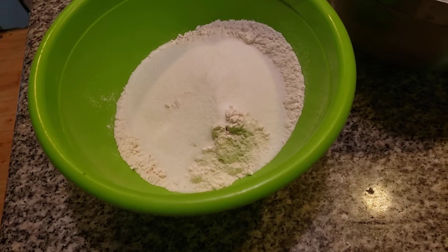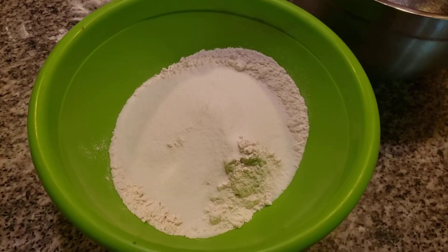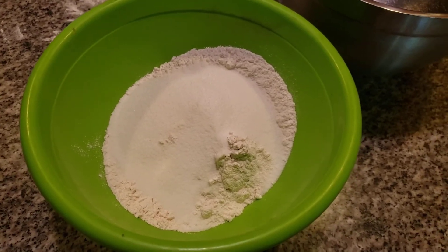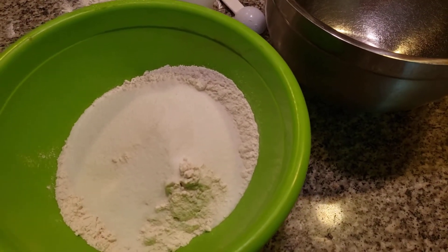Make sure the cup is all cleaned out. We don't want to get anything into my delicious, yummy cocoa. Grandma swore by Hershey's cocoa, and so do I. I'm going to grab a half a cup — yep, a half a cup of cocoa.